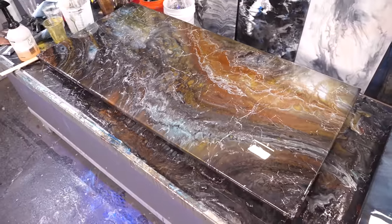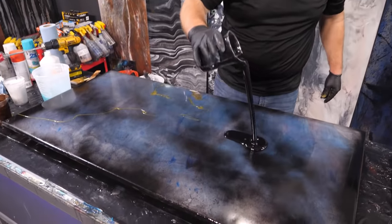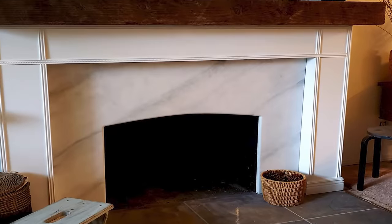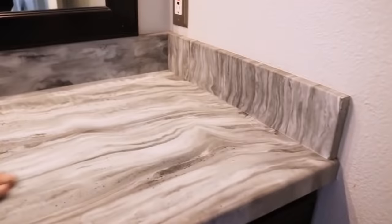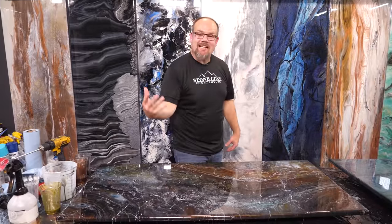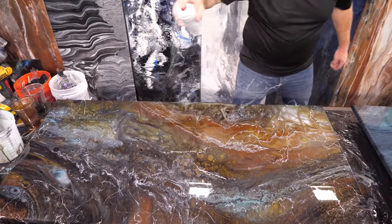This is a piece of MDF — that's wood — that we coated with epoxy to look like exotic stone. This was an old sample, and I teach you how to cover an old sample to make a new one. If you had a tabletop, a desktop, a hearth, countertops, shower panels, and more, this is the same technique no matter what surface.